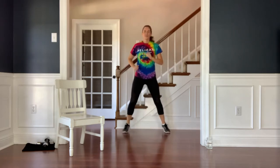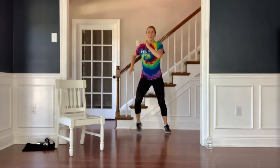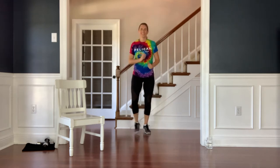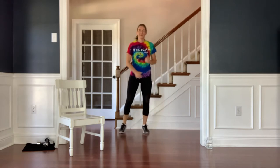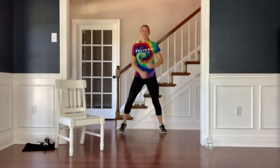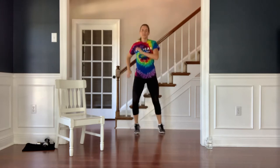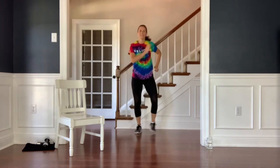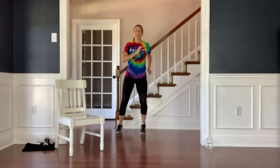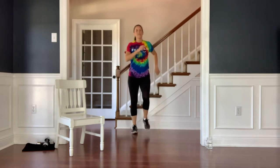Got a little agility move for you right here. Very nicely done. Just about ten seconds left. Deep inhales, nice long exhales. Two more times and last one. Good work, march to recover.